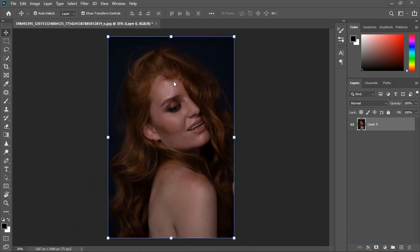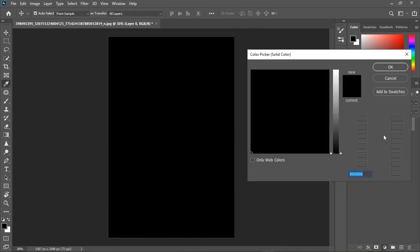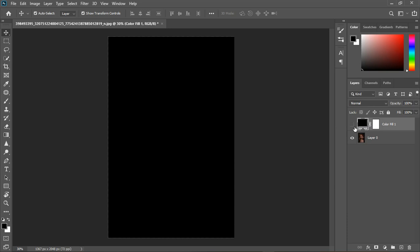The first thing I notice is I don't like the way the image is exposed. If you like it, leave it and focus on other problems to fix. But I don't like the lighting, so I'm going to fix the exposure, brightness, and the rest.